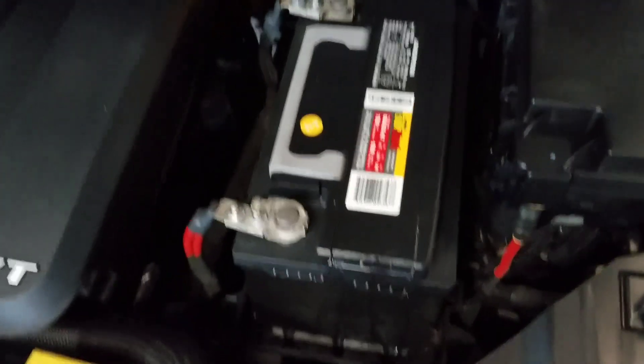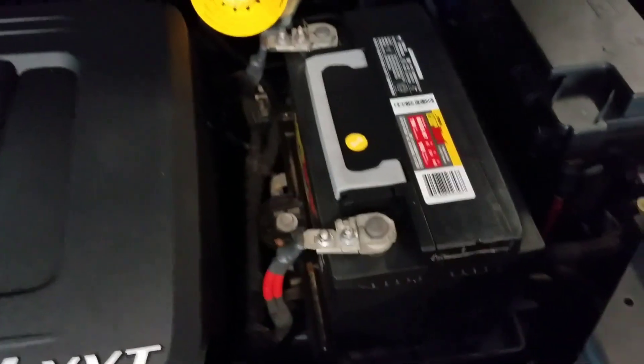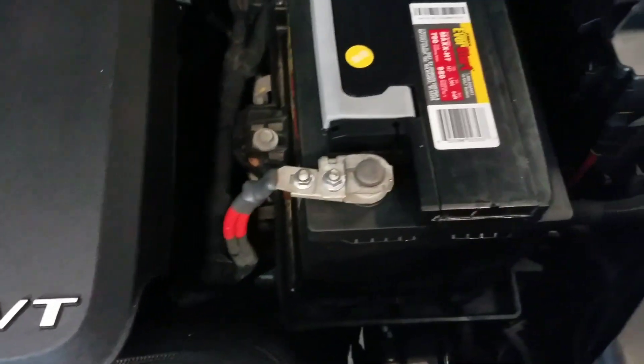Today I'm going to show you how to change your battery in a Dodge Caravan. It's the same thing for the Chrysler Town and Country because they are the same vehicle.